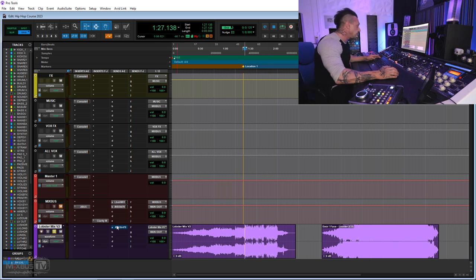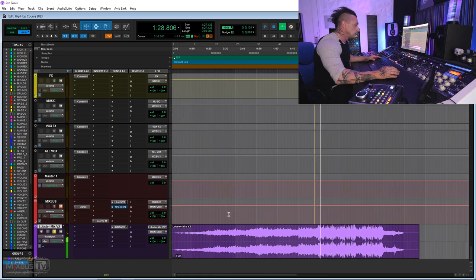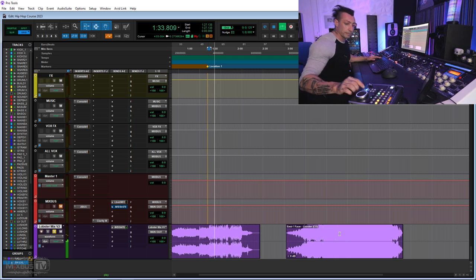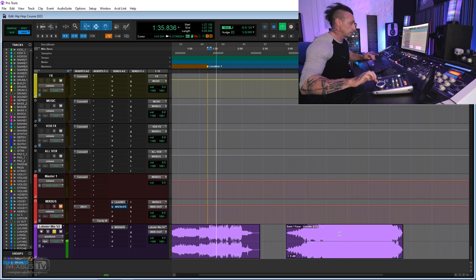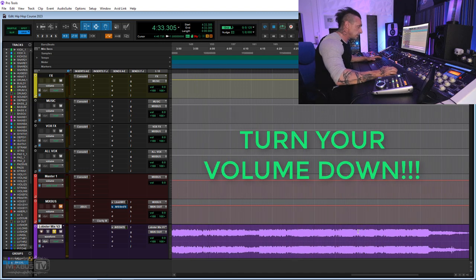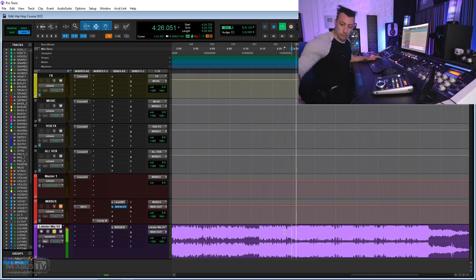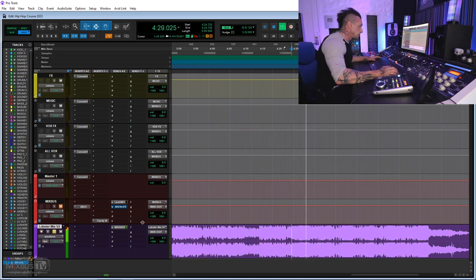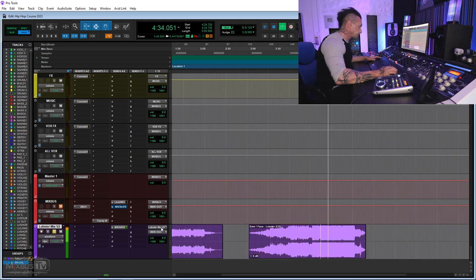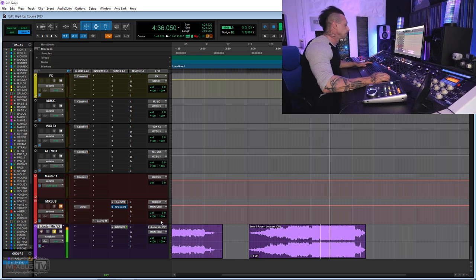We can actually listen to the mix again versus the master — you can hear the track playing for comparison. We might see the differences, and what I did for the mastering will be covered in a different course. This is the end of this one.